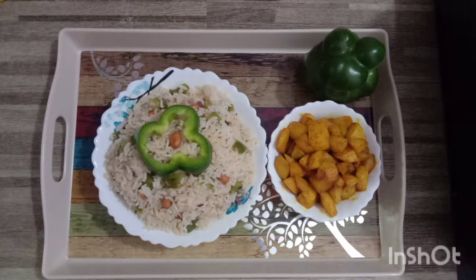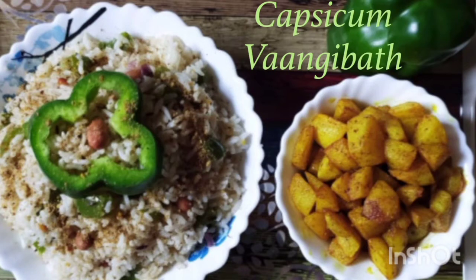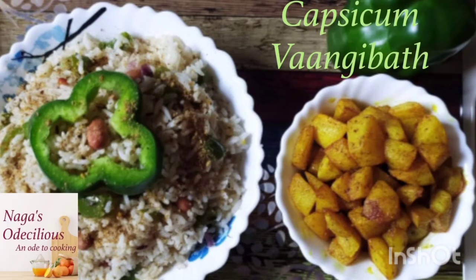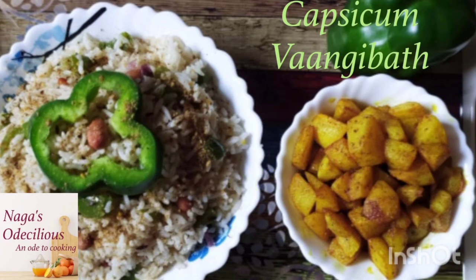Capsicum Vangi Baath goes very well with fried potatoes — that's my personal choice. If you want you can add some raita, vegetable raita, or you can take any crispy delicacy with Capsicum Vangi Baath, as it adds to the flavour of the dish. So that was the preparation of Capsicum Vangi Baath, a very handy dish for working women. Hope you liked the video — try it and if you do, please let me know in the comment section. Thanks for watching. Naga's Oh Delicious!